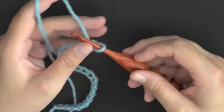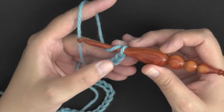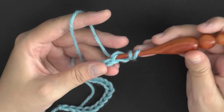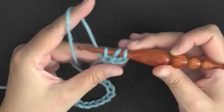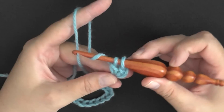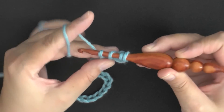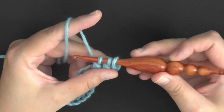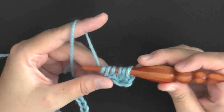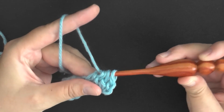Once you have your chain and you're ready to begin, yarn over and count 3 chains down from your loop — one, two, three — and insert your hook into that third chain and pull up a loop. You now have three loops on your hook. Yarn over and only pull through two of the loops. Then repeat: yarn over, go into the next stitch, pull up a loop, yarn over and only pull through two loops. Do that one more time — yarn over, next stitch, pull up a loop, yarn over, pull through two loops — leaving you four loops on your hook. Then yarn over and pull through all four loops.